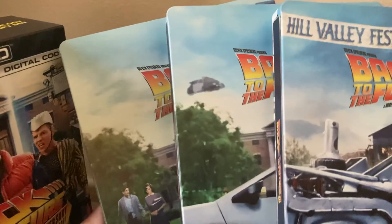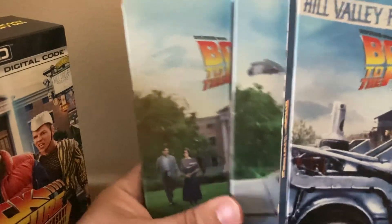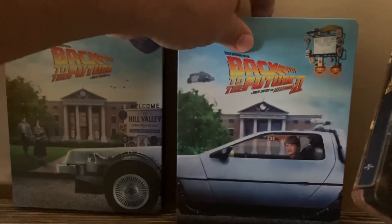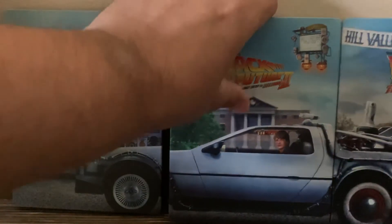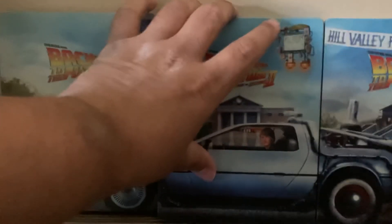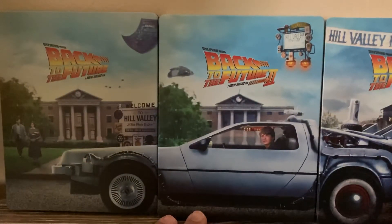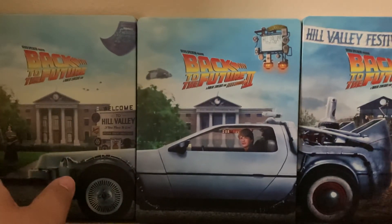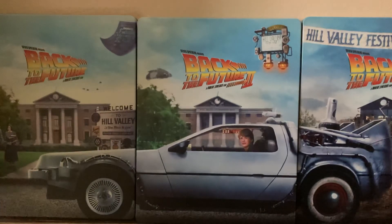I hope you like and subscribe to my unboxing of the Back to the Future trilogy. Please like, subscribe, and share if you make it to the end. Have a great rest of the day.